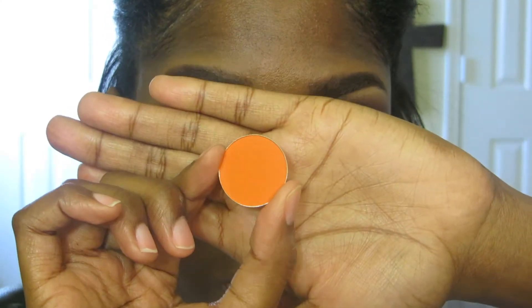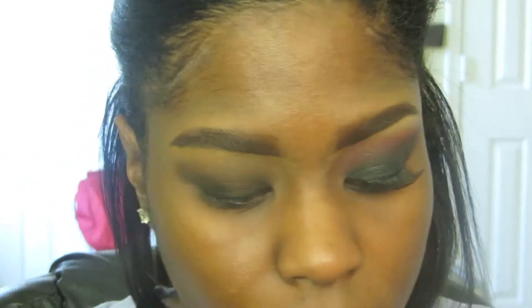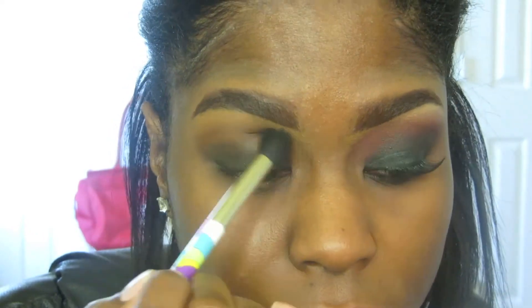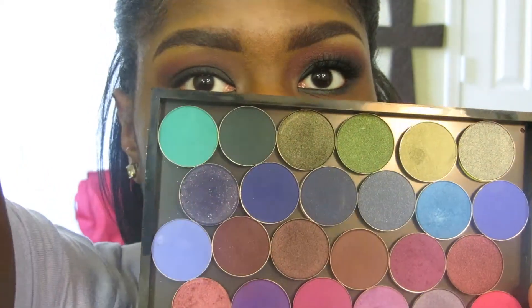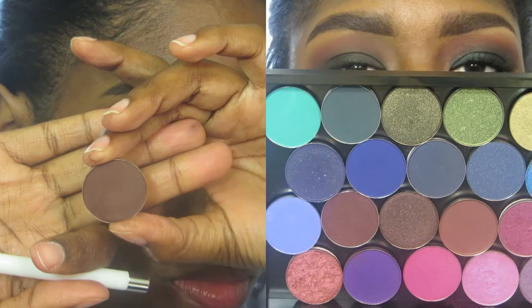Taking the color Marmalade by Coastal Scents again, I'm going to apply this on top of Barista. This is just going to lighten up the area and prepare it for the purple and pink colors that will be applied next. Now taking a mixture of three eyeshadow colors — Chocolate Berry, Sketch, and Embark — this is going to give the depth in the outer V that I'm looking for.